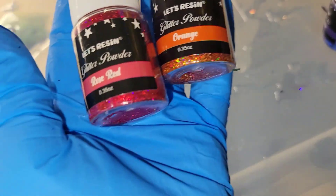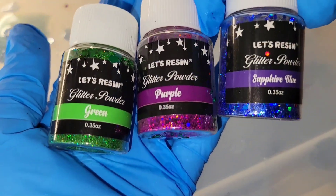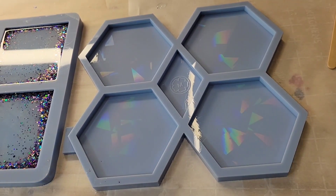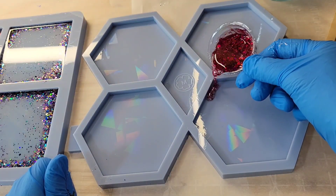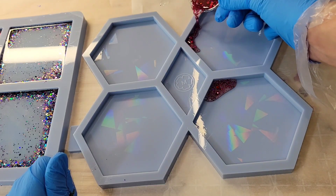Hi everyone, it's Tish with Nap Time Creations. Welcome back to my channel, or welcome if you're new. Don't forget to subscribe — it's free and it'll help me out a lot. Today we're going to be making some rainbow glitter holographic resin coasters, so let's jump in and get started.